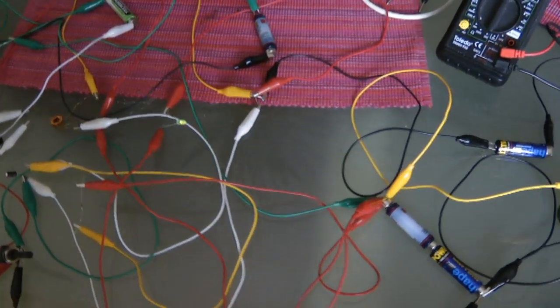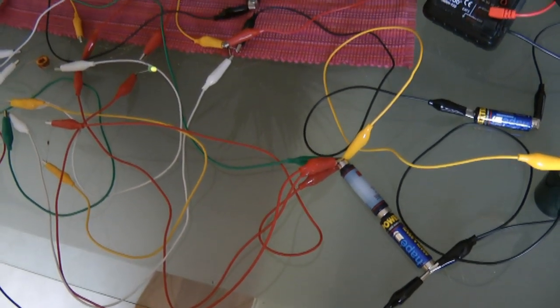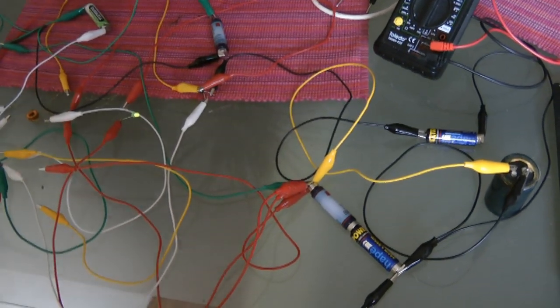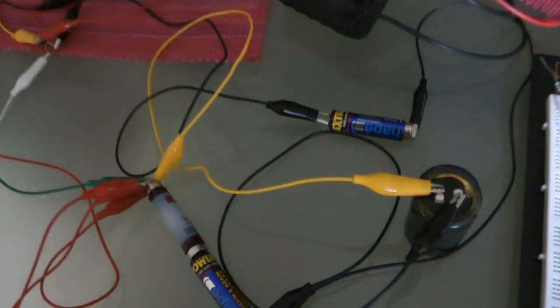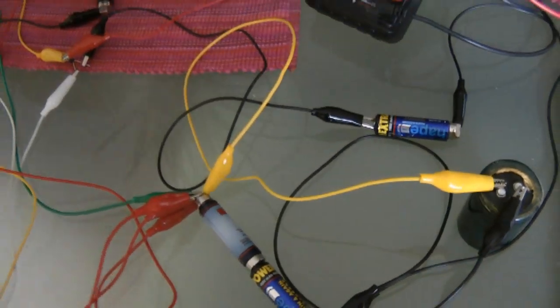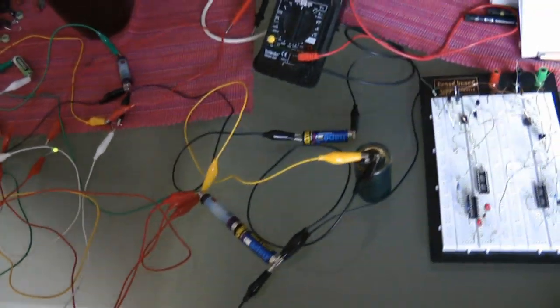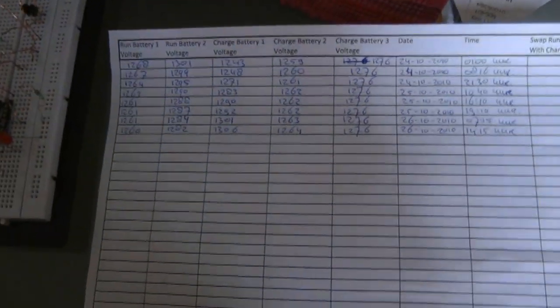What's phenomenal about this circuit is the efficiency — it's over 150%, and this is not theoretical. I can show you in two ways: by measurements and by a list I've been keeping for the past two days. The circuit has been running for two or three weeks now. I have a lot of data as you can see, and the list continues.